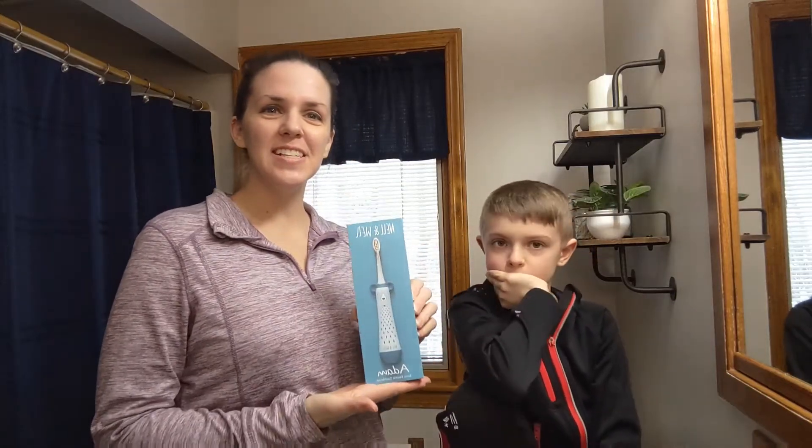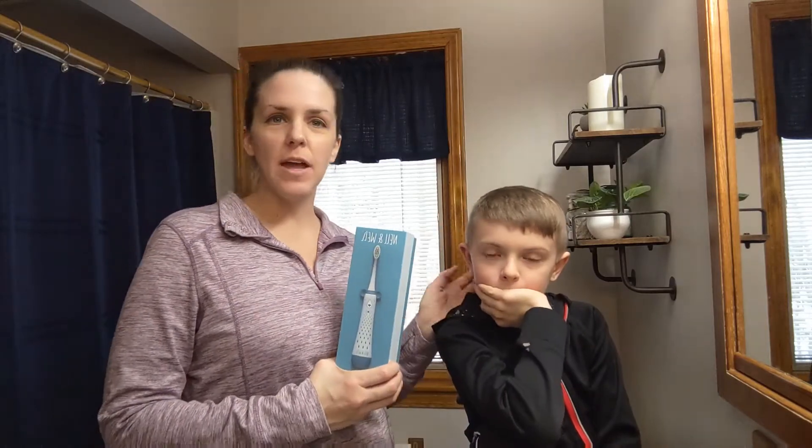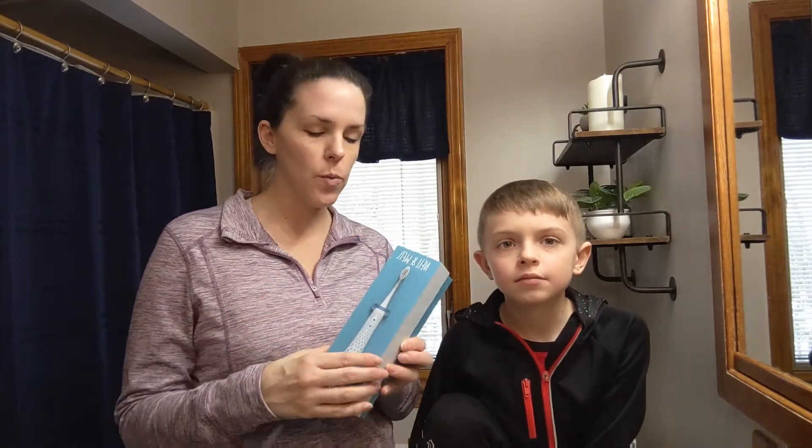Today we have for you this Kids Sonic Toothbrush. It's for ages three and older. I have my eight-year-old just to see and show you how it works.